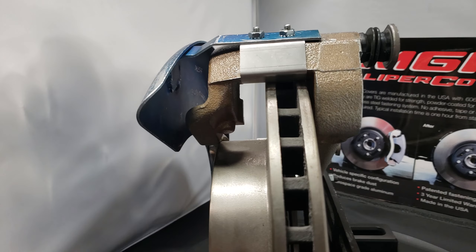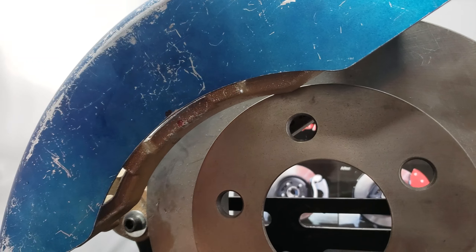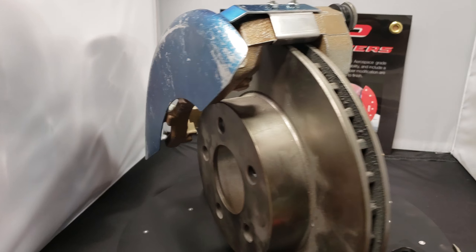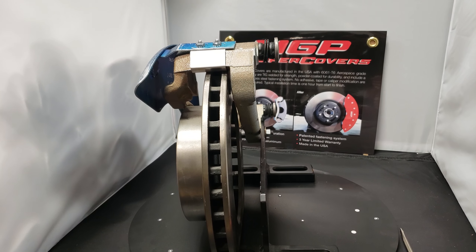One other item to pay attention to here: we do want the cover right up against the caliper bracket so that there's no space behind it. If you push on it, there should be no space there.